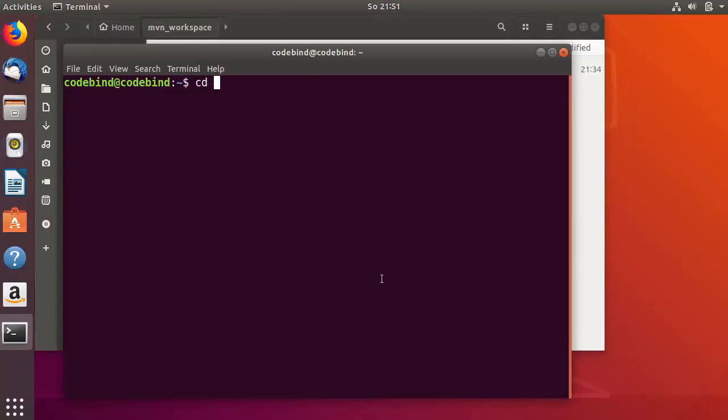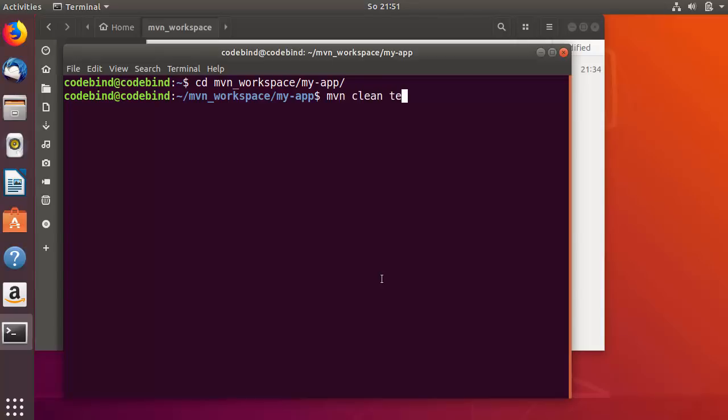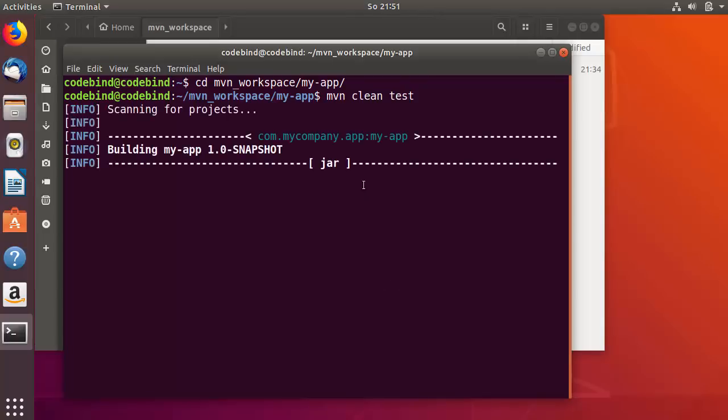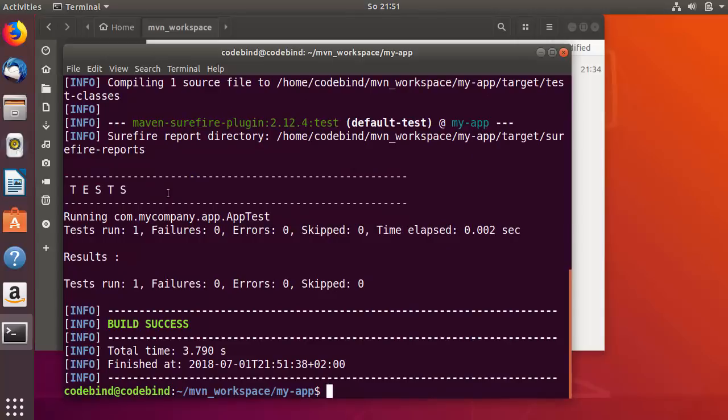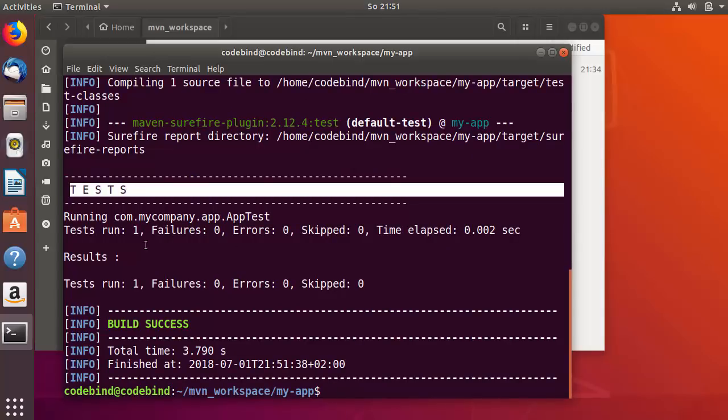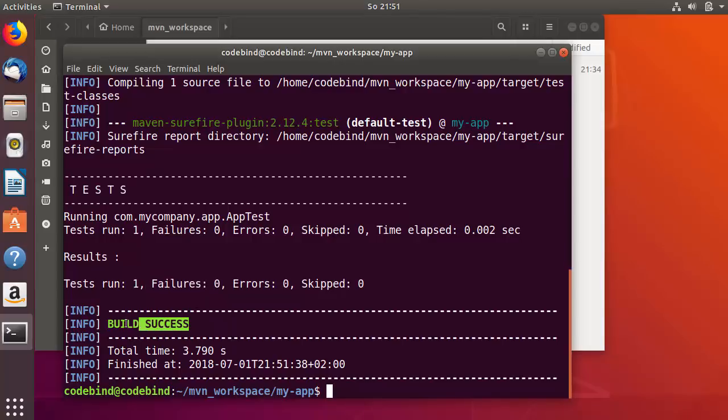Once you have this project, let's open the terminal. I'm going to go to this directory and give the command 'mvn clean test', then press Enter. This is going to clean our project and then run the tests inside this Maven project. You can see all the tests ran and there is no failure — the build is successful.